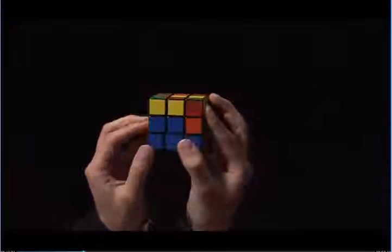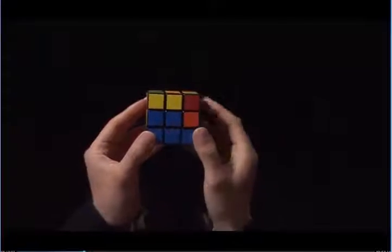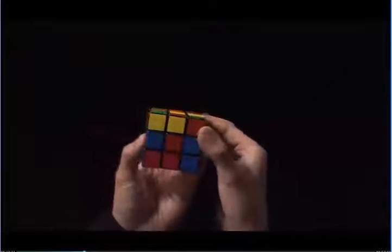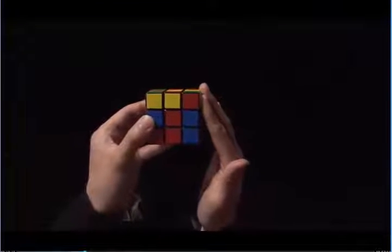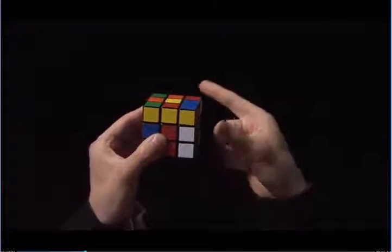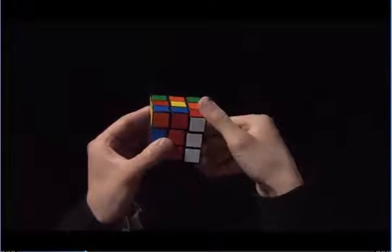To the side, I have a red sticker, and it is diagonally matching to the blue center. I need the red to match to the red center, so I turn the top until the red is matching to the red center. The red sticker is on the right side, so I'm going to use my right hand again. Right side up, I take my right index finger, I pull the top towards me, and then I move the right side back down.